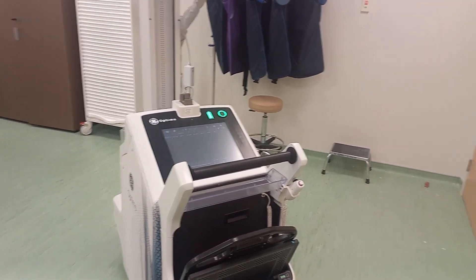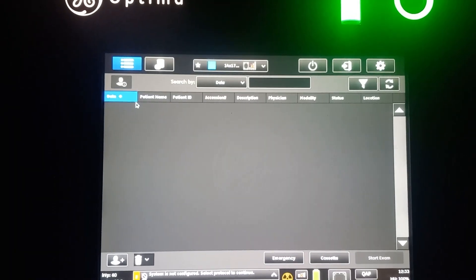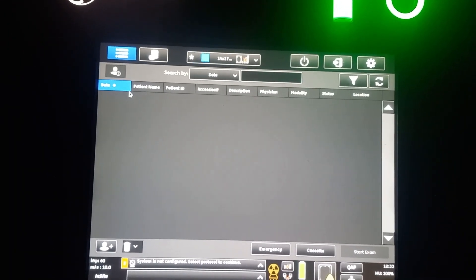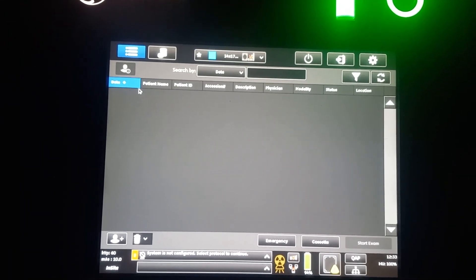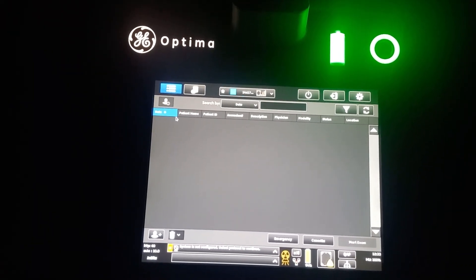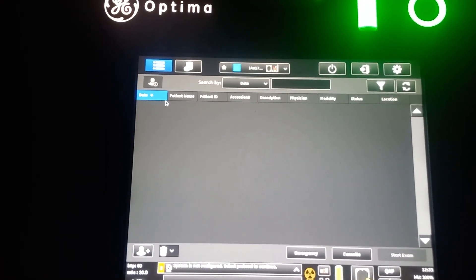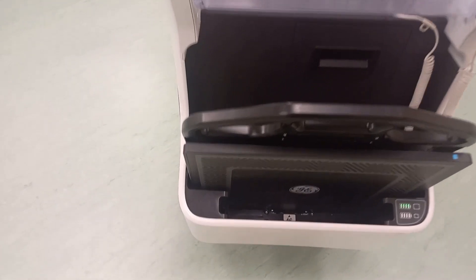Let's talk a little bit about the applications. I'm going to switch off the lights — there you go, that's what your application screen looks like. You have battery level indicators, power light, and all the basics — everything's there.